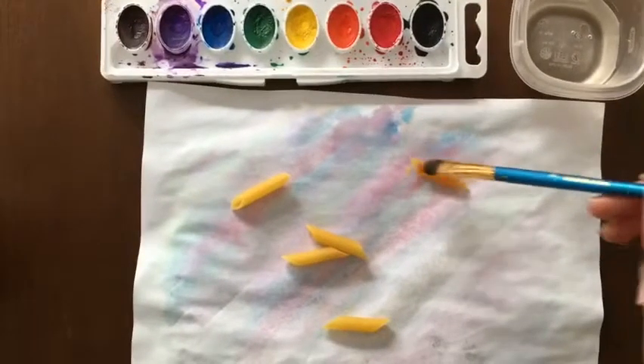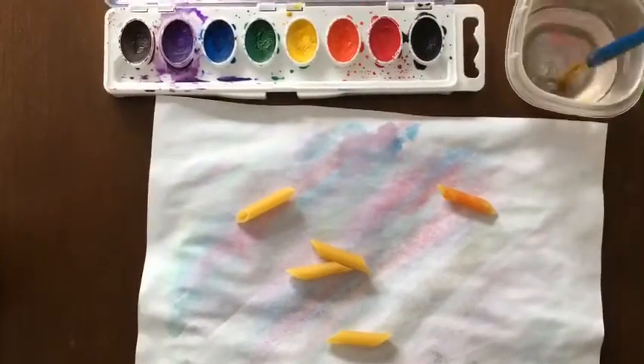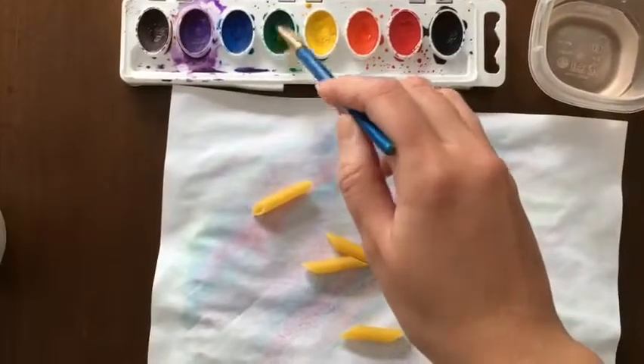As a challenge, when you're finished with the pasta, glue it onto paper to make a pattern, number, or letter.